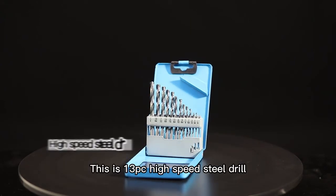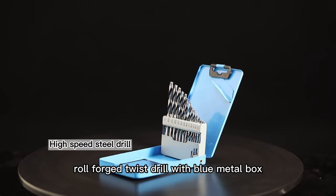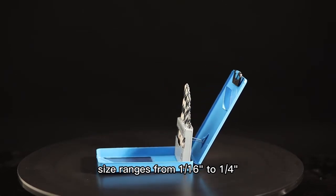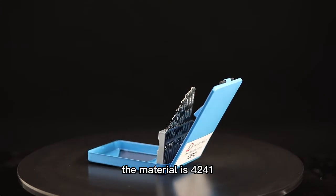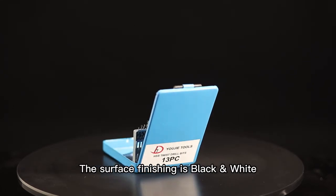This is a 13PC high-speed steel drill, roll forged, twist drill with a blue metal box. Size ranges from 1/16 inch to 1/4 inch. The material is 4241, 118 degree tip angle, and the surface finishing is black and white.